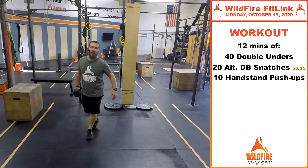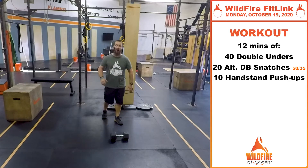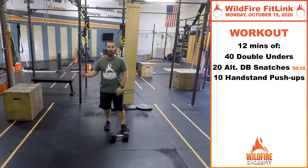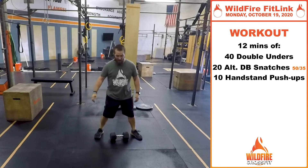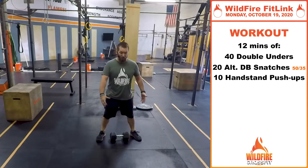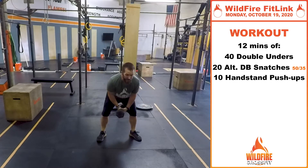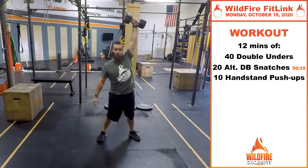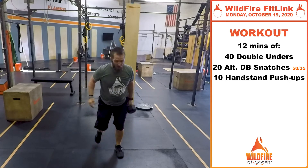Then we're going to do 20 alternating dumbbell snatches, alternating hands each time. You can also use a kettlebell — if you don't have any weight, fill up a gallon container or grab a can of soup, anything with a little weight you can hold in one hand and explode overhead. On that snatch, feet about shoulder width apart, butt down, chest up as you grab the dumbbell. Explode through all the way to the top, then either switch hands on the way down or put the weight on the ground and switch. Keep that other hand off your body as you explode through. 10 on the right, 10 on the left.